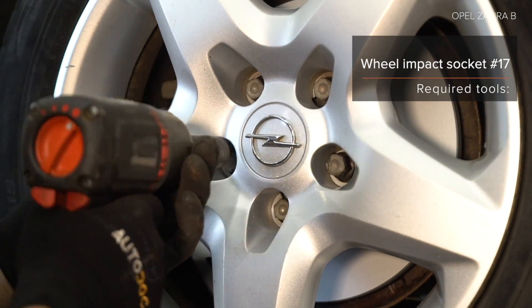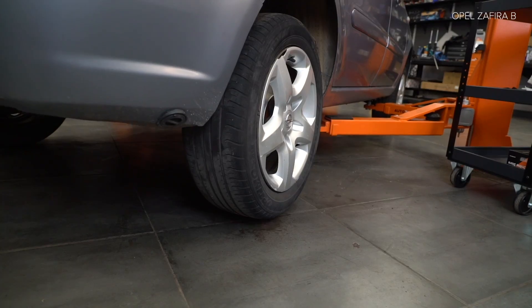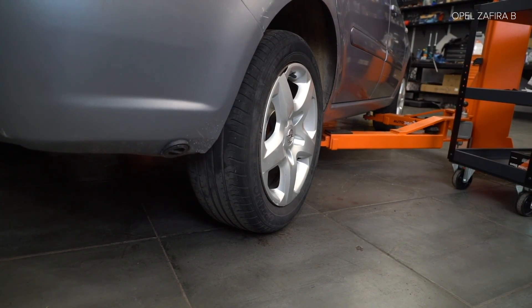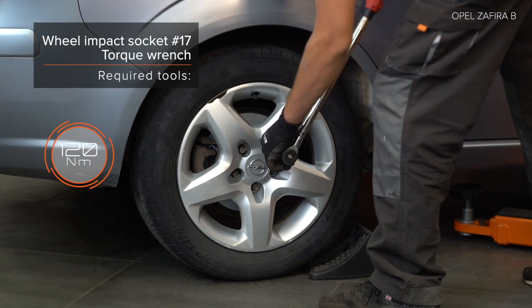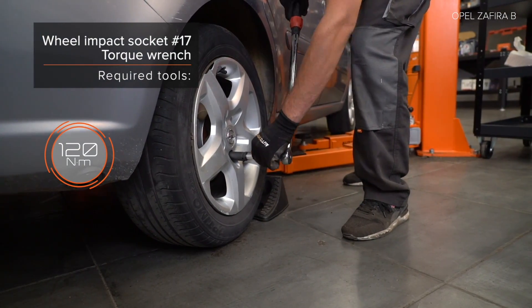1. Clean the spring strut. 2. Clean the spring strut. AUTODOC recommends cleaning the spring strut. 3. Clean the spring strut. 4. Oil and clean the spring strut.